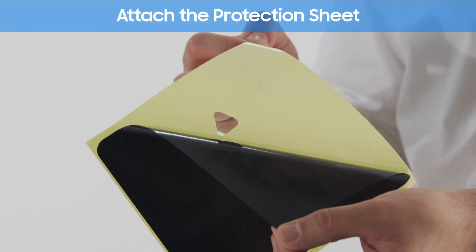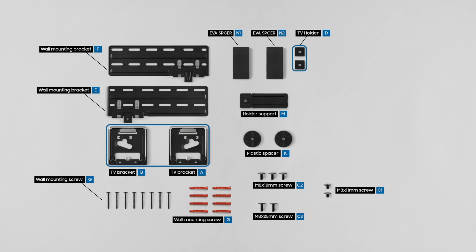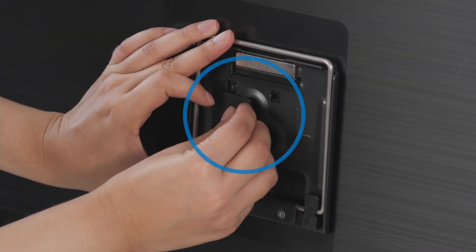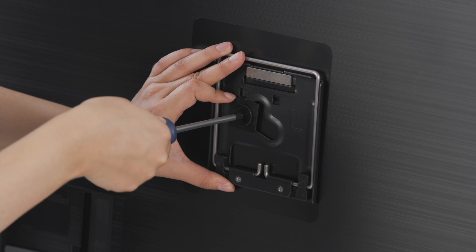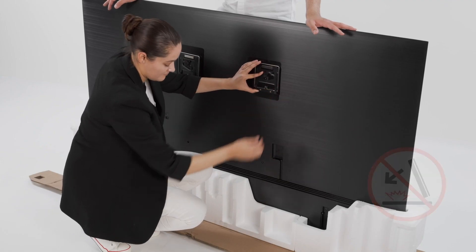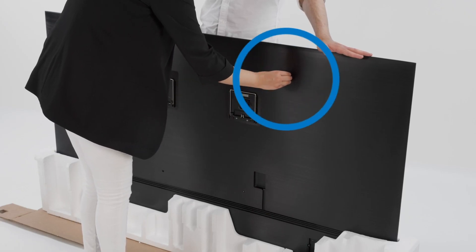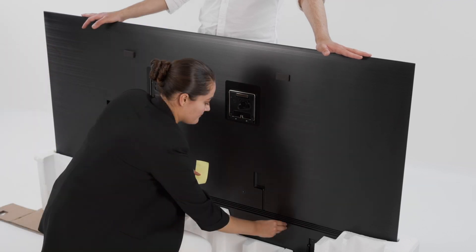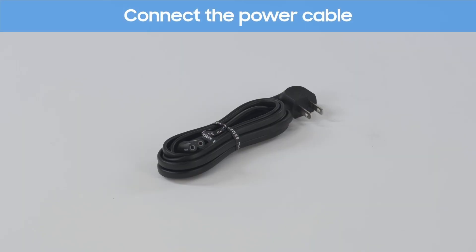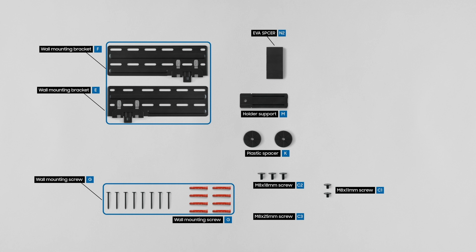Attach the sheet onto the designated mount positions on the TV. Place the square holder to the mount then screw it on carefully. Adjust the wall mount so the screw is centered. Do the same to the other side. Attach the sponges onto the four corners of the TV. Attach the holder support. Connect the power cable to the back of the TV.